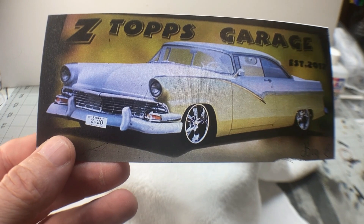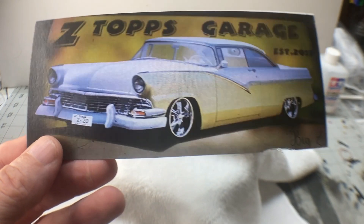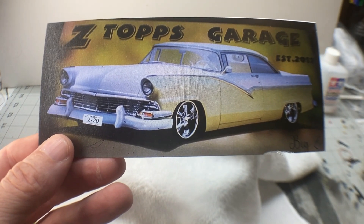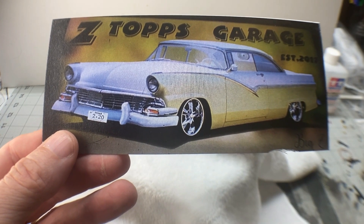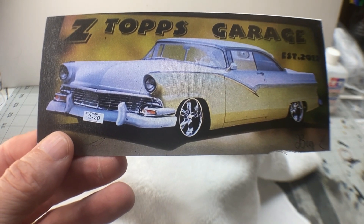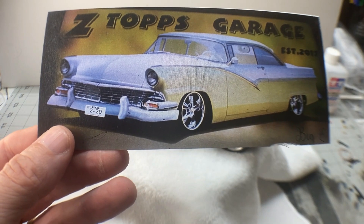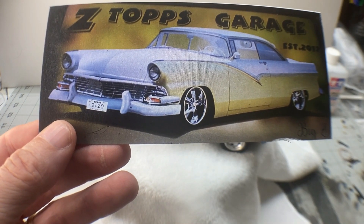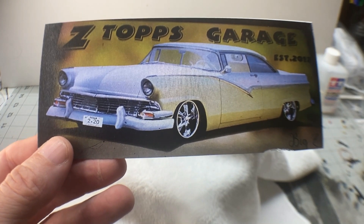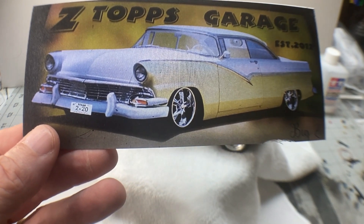Many of you probably already know from a video I put out several months ago, Zeno's got some health problems that he's dealing with. He's still pretty much confined to bed a lot of the time. He is making a little bit of progress and he's not giving up, but he's still not able to get up and around and do the things he'd like to be doing. One of those things is being back out in his garage building model kits, because that's what he loves to do.